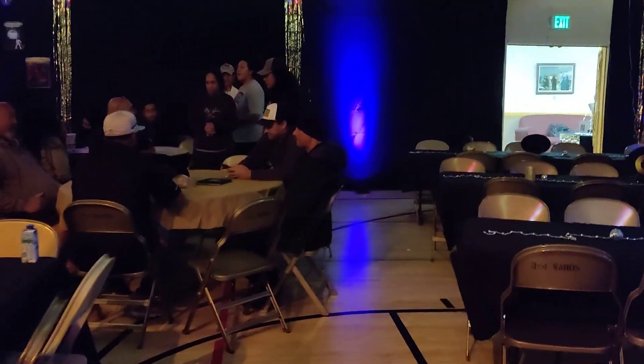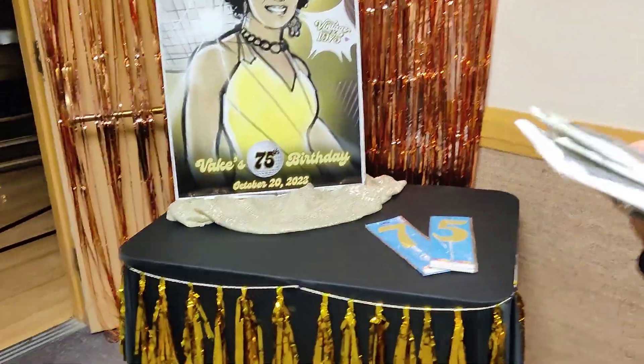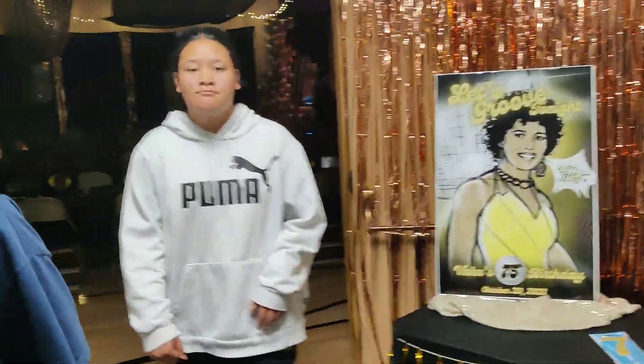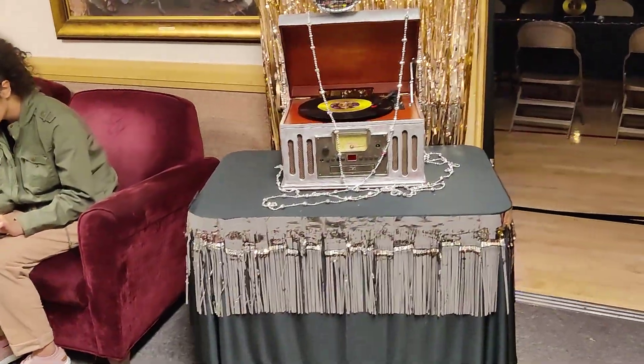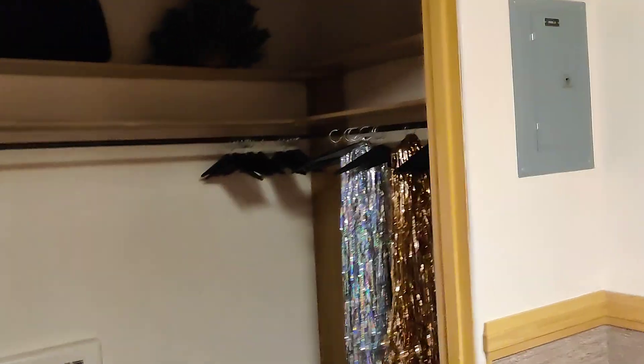That's pretty much enough room for everyone to walk through. We blocked this staircase — my mom's stuff is right there. They put like a little thing right there. So this is pretty much it.